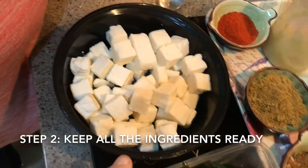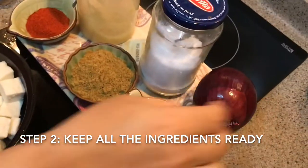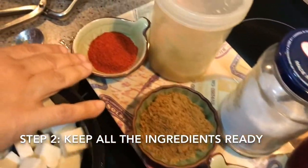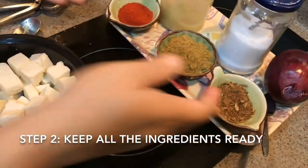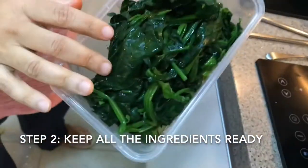This is 200 grams of paneer. We need onion, garam masala, coriander powder, some chili powder, and some ginger-garlic paste, and salt. We can start. So I'm making this into a puree.